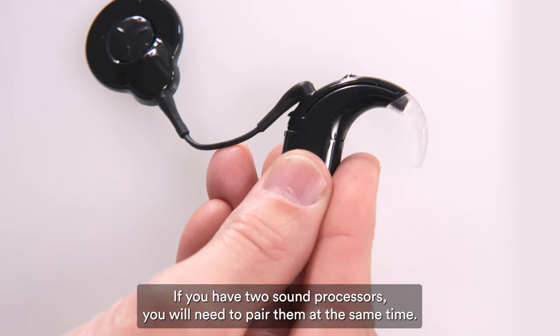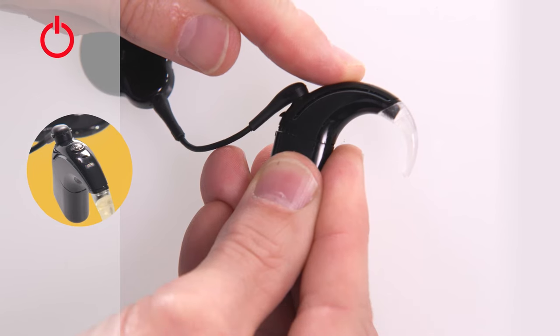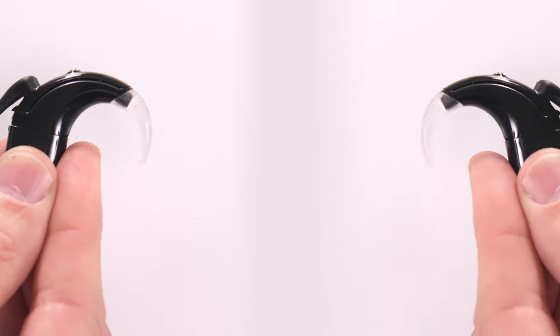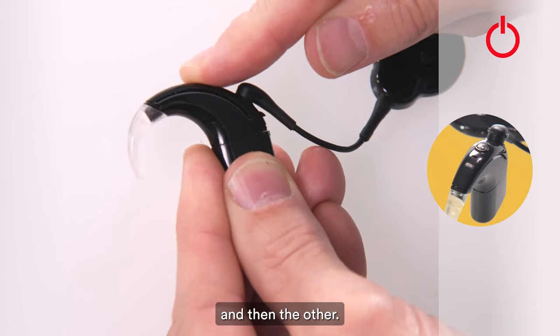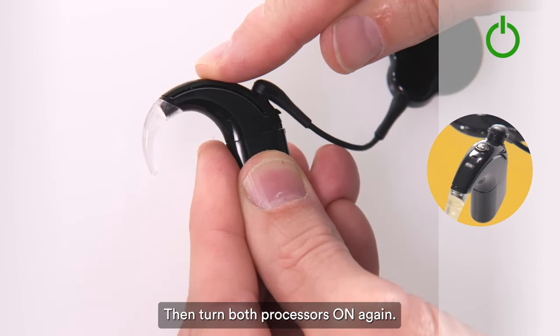If you have two sound processors, you will need to pair them at the same time. To start the pairing process, turn off one sound processor, and then the other.